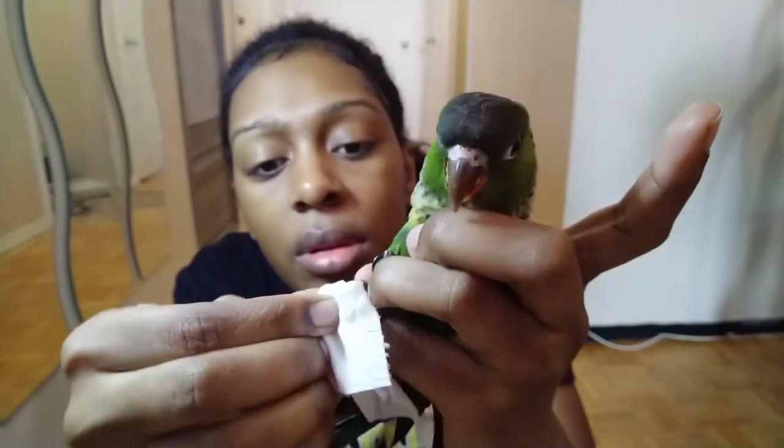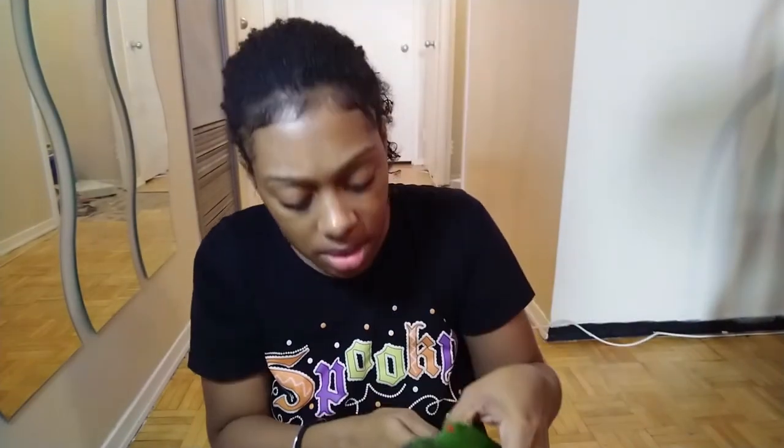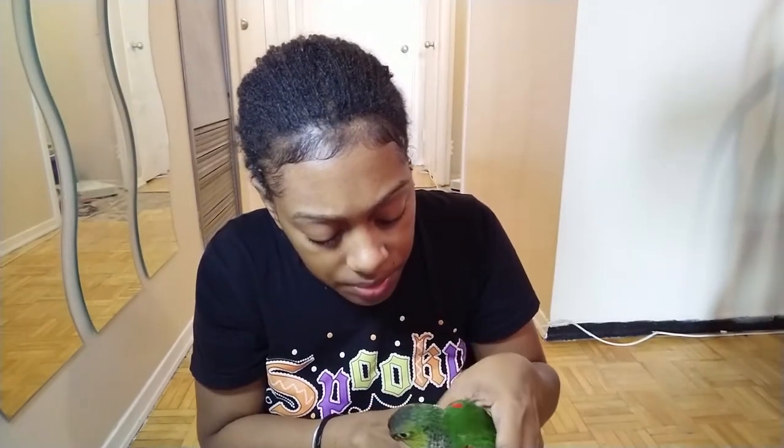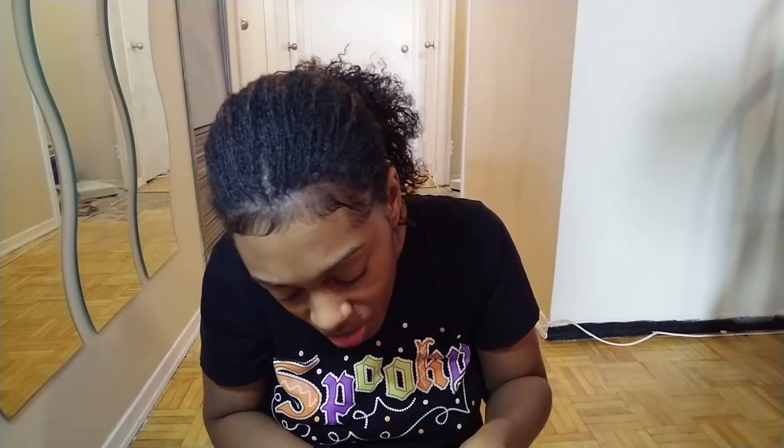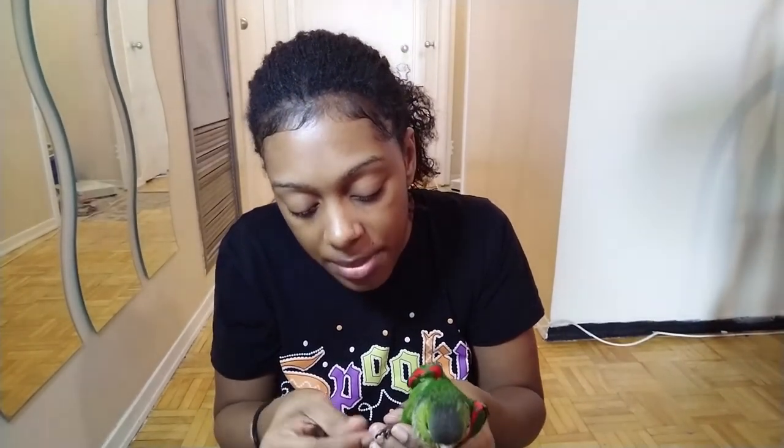I'm just going to take this first nail. Can I see that? I'm just going to rub it with the alcohol swab. I've only clipped his nails once since he was born and I haven't clipped them again. So I'm going to clip all the other nails because he does actually need a nail trim.